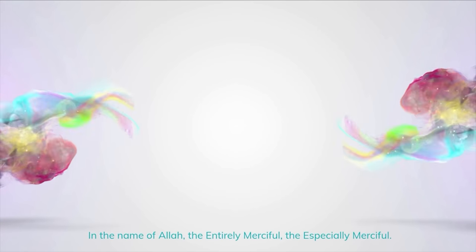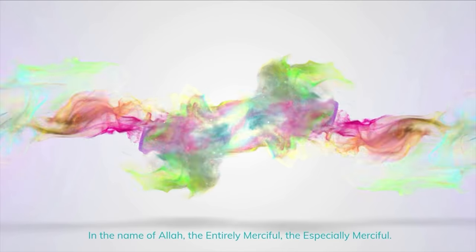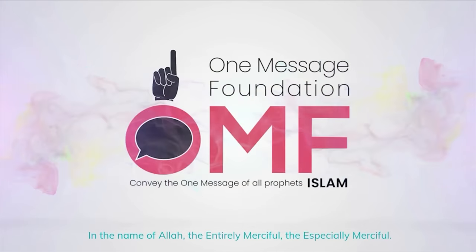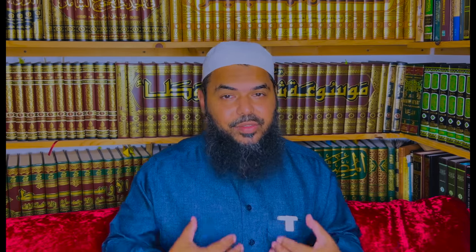Alhamdulillah wa salatu wa salamu ala rasoolillah. I have a really special unboxing today, something that I've really enjoyed reading and I think you're really going to benefit from. It is an early manuscript of the Quran scanned from one of the researchers.